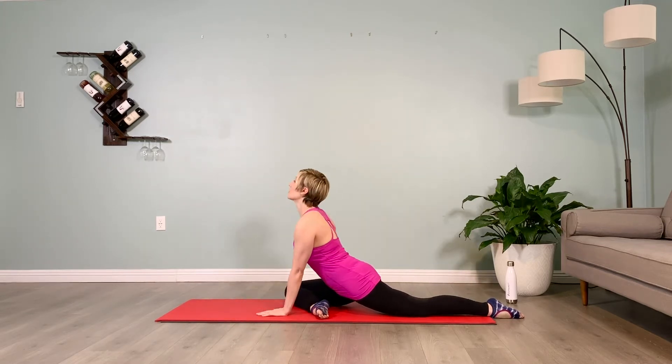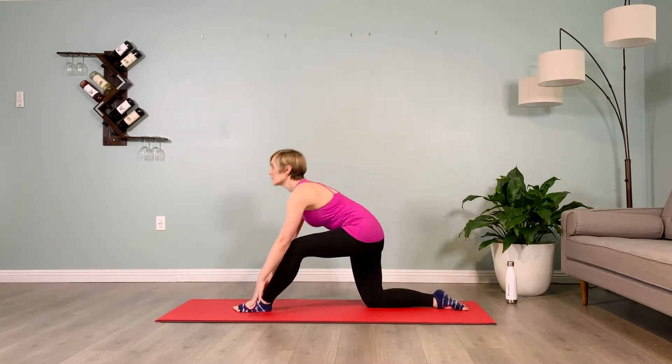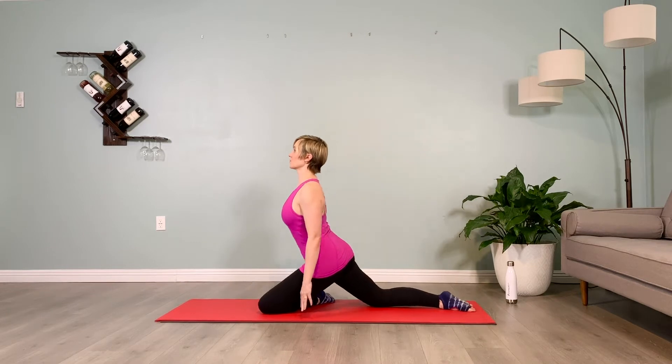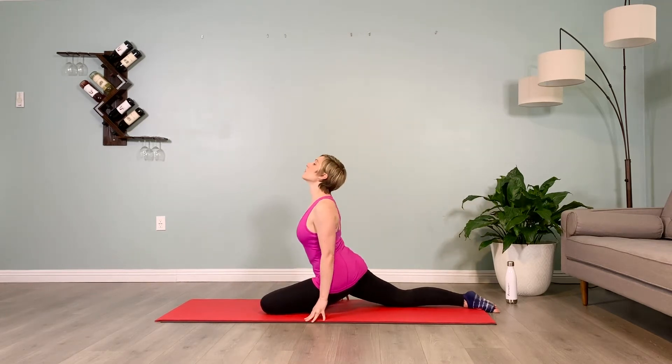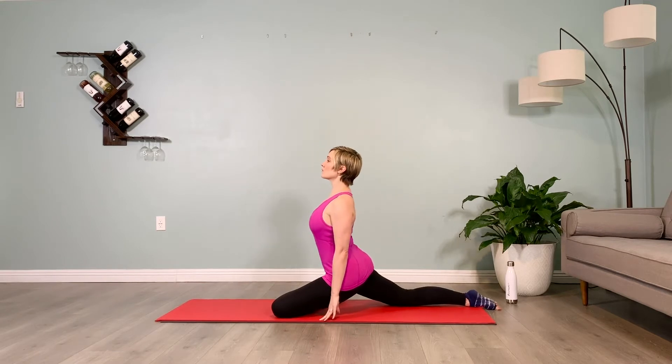Slowly rise up on your knees, switch your front leg, setting up for Pigeon Pose on the second side, sitting up tall with fingertips by your side. Pull the belly in towards the spine, lift in and up on the muscles that stop your stream.